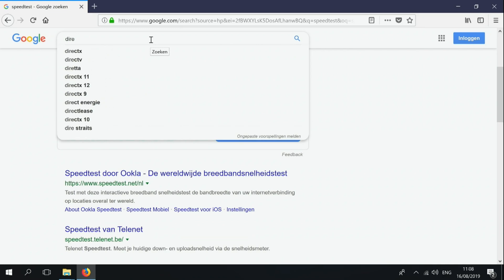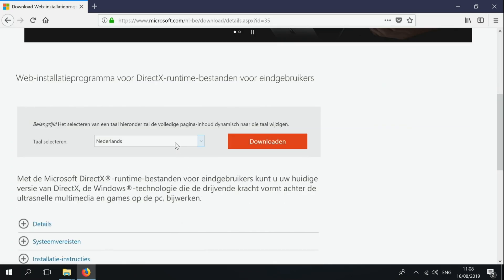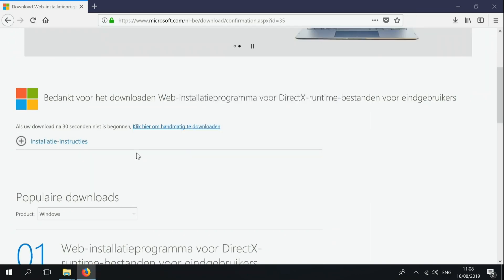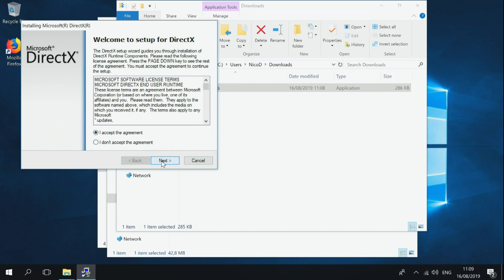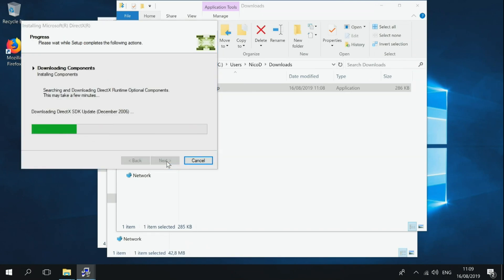The last thing to install is DirectX, if you want to play games. Just type in 'DirectX download', download it, and install it. And with that we are ready. Be sure not to install any programs or games onto your eMMC — just use an SD card or any other external device to write your programs or games to.